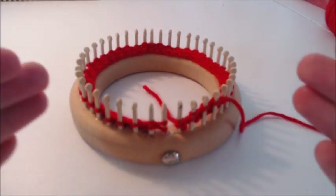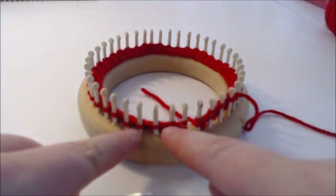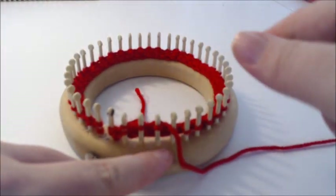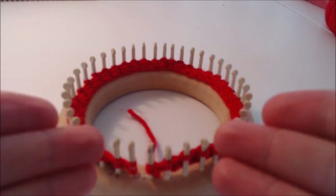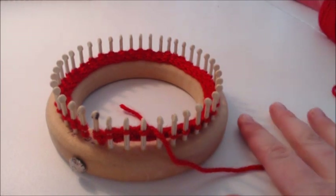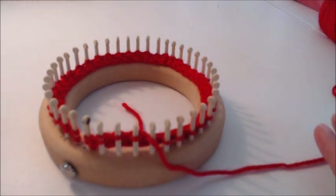You can already see a pattern emerging with four wraps and turns. Knit all the way around, stop, and wrap and turn the next peg; then knit all the way around, stop, and wrap and turn the next peg. Continue this until you have six single stitches with no wraps and turns in between all the wrapped pegs. Pause the video, get all your wraps and turns done down to six single stitches, and then I'll show you what that looks like.